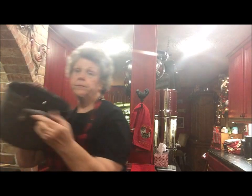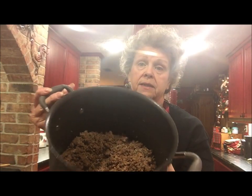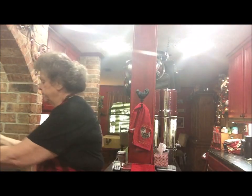I've browned my sausage and it's over here on the stove. I'm going to add my celery, onions, and carrots in with the meat, stir them a little bit, and let them sauté. I like to get them a little bit soft before I add the rest of the ingredients.